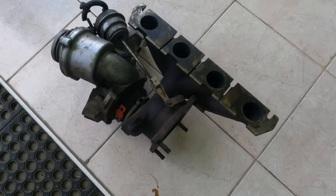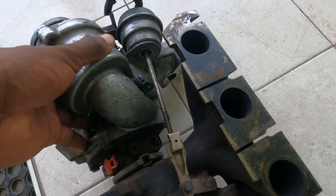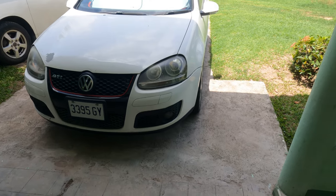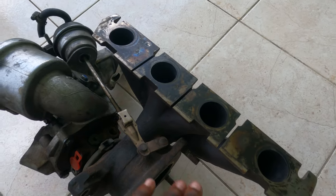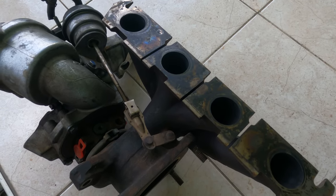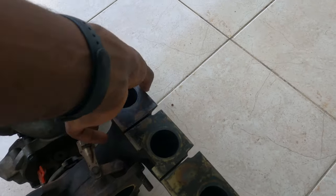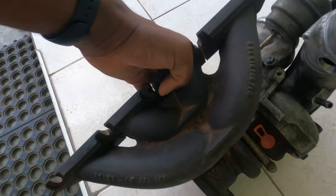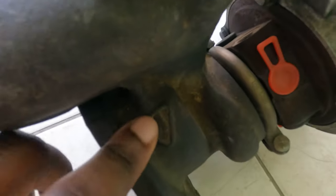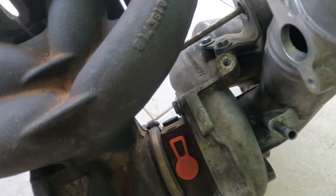Michael Taylor here, taking a quick look at my Borg Warner KO3, previously removed from my Mark 5 Golf GTI, just inspecting its condition. You have the actuator here and the exhaust manifold — heavy to lift with one hand. This is the key casting for Borg Warner.